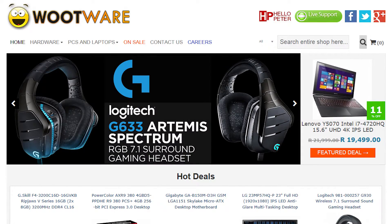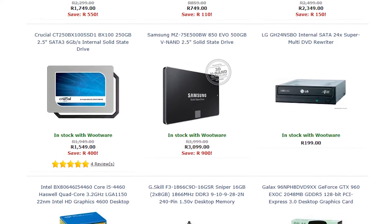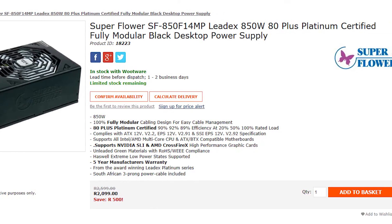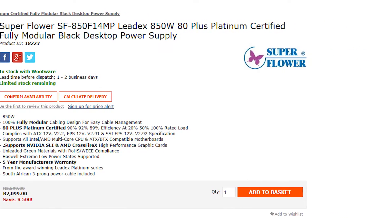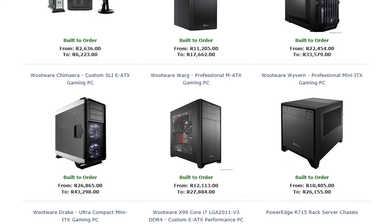I want to give a big thank you to Wootwear for sponsoring this video. Wootwear is a South African-based computer components retailer that provides excellent prices on a wide variety of components, including the Superflower PSU in this video. They also offer a custom-built PC option as well as tremendous customer support. If you're in South Africa, head on over to Wootwear.co.za or click the link in the video description to woot up your life.